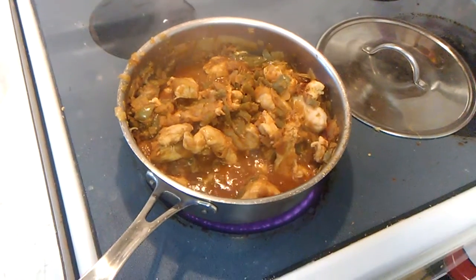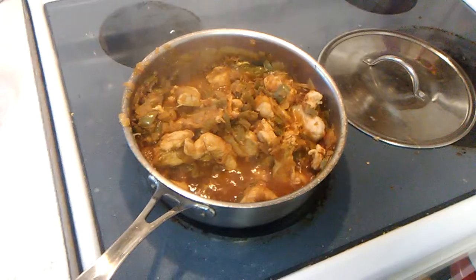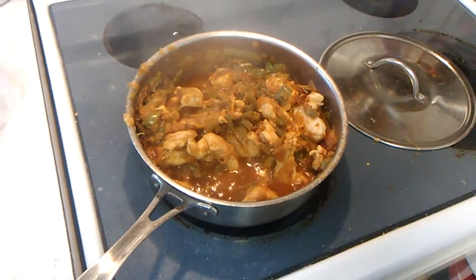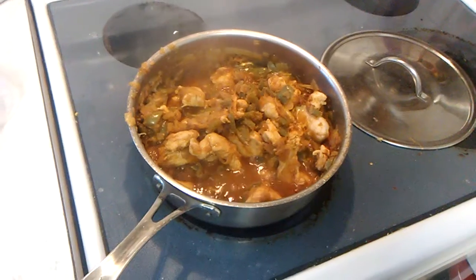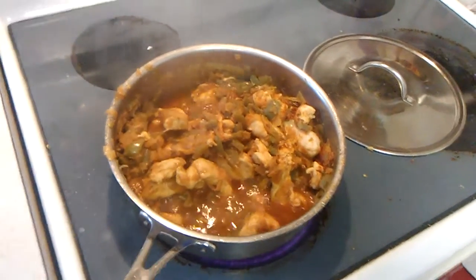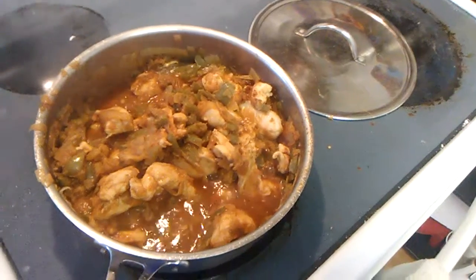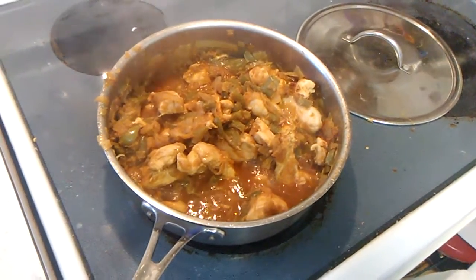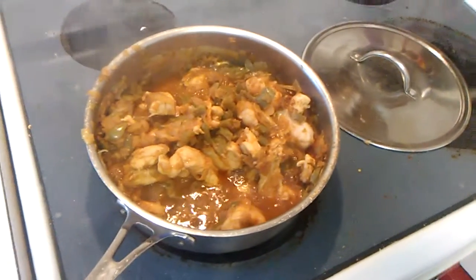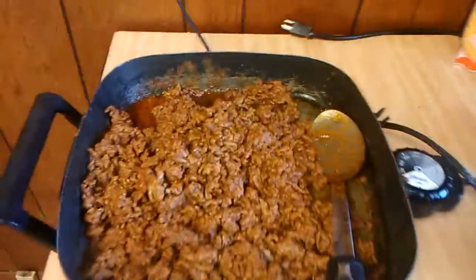I added some seasoning: chili powder, garlic powder, onion powder, and some ground cumin. The ground cumin will give it a smoky flavor, and I'm going to let that go for just a little bit until the chicken is done. I added just a tad bit of water in here to make sure the cooking process goes smoothly.